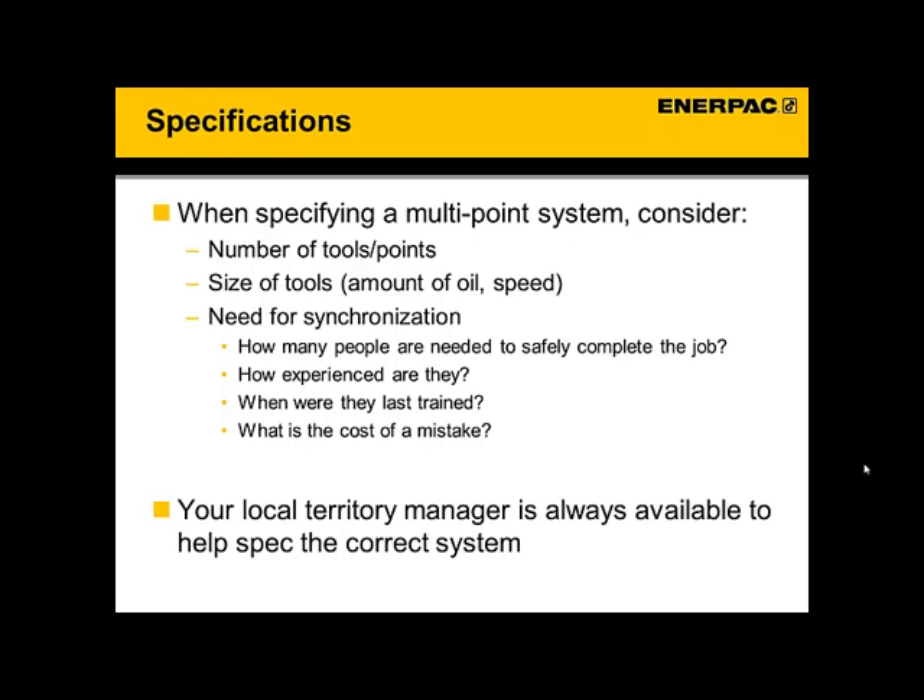There's a lot more information on these systems — I encourage you to look at our website and catalog pages to learn more. But to understand how to specify these products, there's not too much you really need to know. First, figure out the number of tools — the number of lifting points needed for this lift. That's going to be a very important part of understanding how many valves and controls you're going to need. You're also going to need to know the size of these tools: how much does this object weigh, how many tons do you need to lift? Because that's going to dictate the size, which dictates the amount of oil needed, which will help you size the pump and the reservoir correctly.